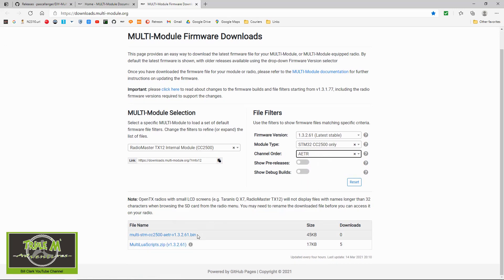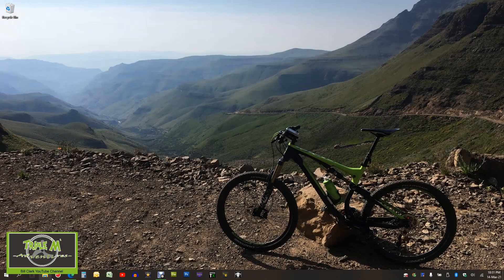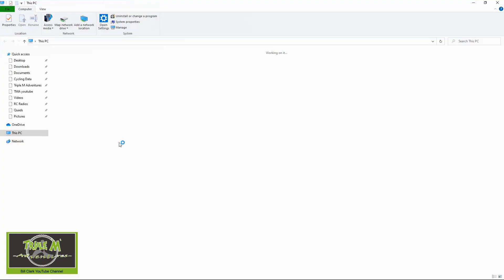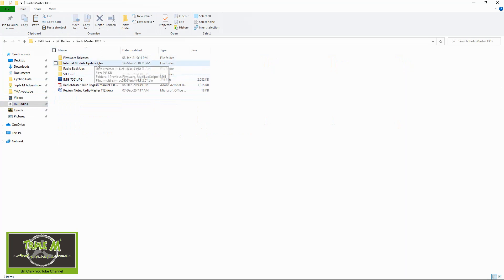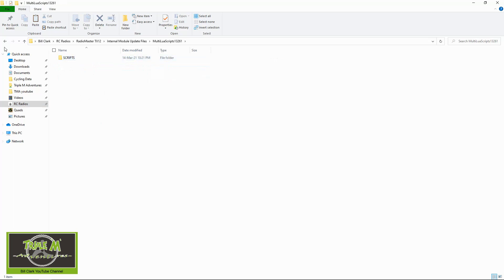You need to download this file and this file. This one you put into your SD card under firmware, and this one you unzip and put those files into this folder. Let me show you where — go into the TX12, then into scripts. Once you've unzipped them, they go on your SD card into scripts/tools. Copy those files and paste them into that folder on your SD card.